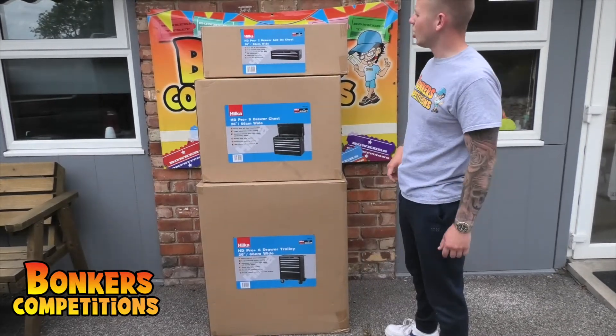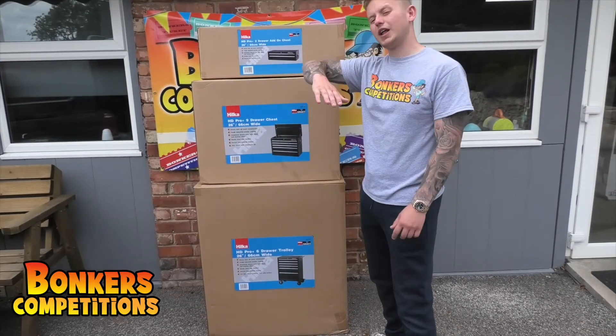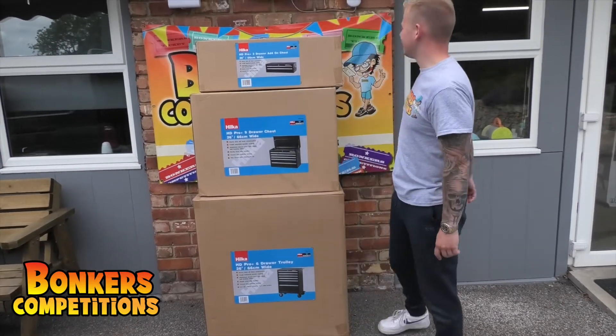We've then got this bit — this one goes right at the top. This has got like a flat lid that'll lift up and down, you can put stuff in there, and again another nine drawers.